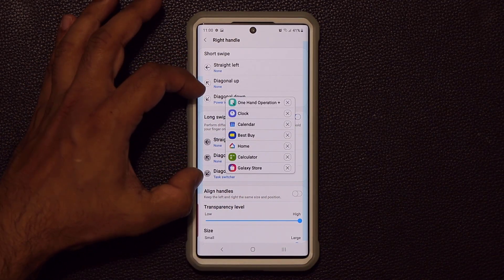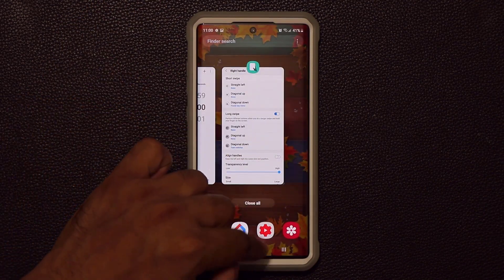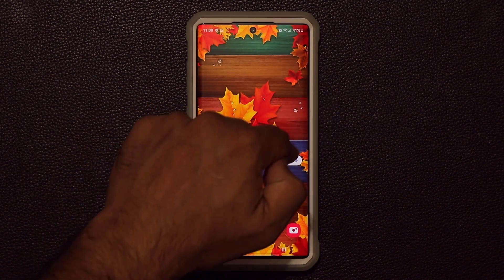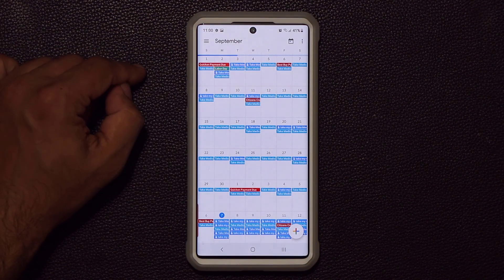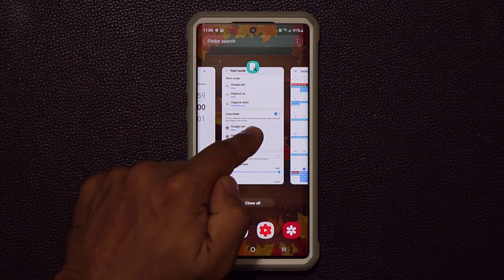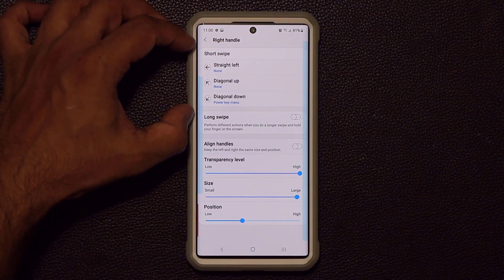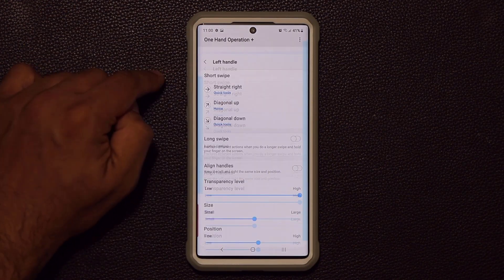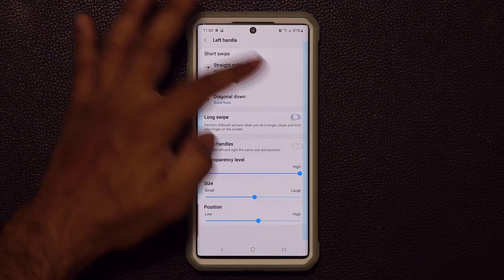The task switcher gives you a different view but is the same as tapping the recents button — you can switch between all your applications just like that. I prefer to keep it simple and just use short swipes for both the right and left handles. You can do the same thing with the left handle — assign a long swipe there too, and you can even assign contacts to long swipes.